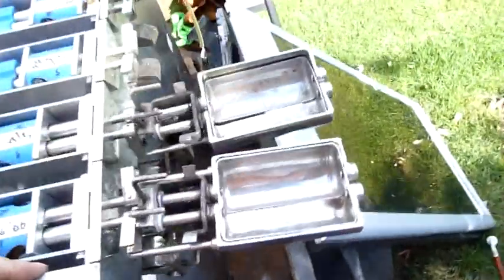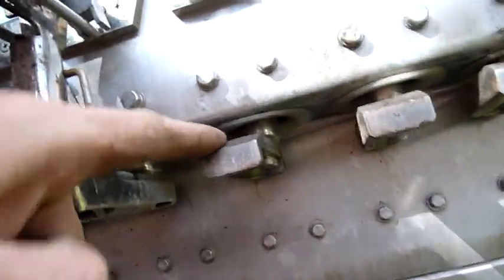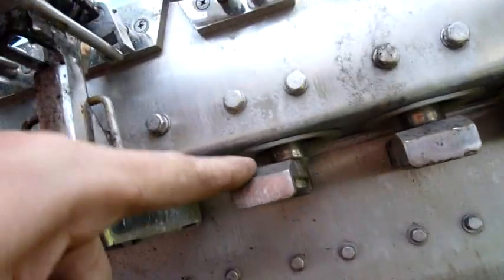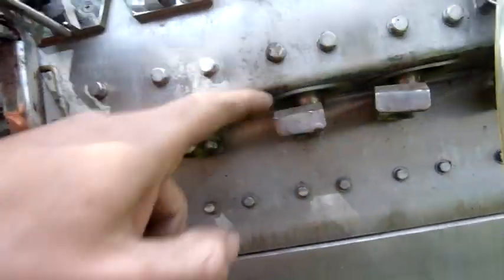It goes down a vibrating conveyor, essentially. And when it does, it ends up in these little holders, and there'd be a series of bagging units or something underneath. Each one of these things here is on a weigh head or something. The more weight you put in this holder, the more it bears down on the thing, and the computer inside tells us how much is in there.